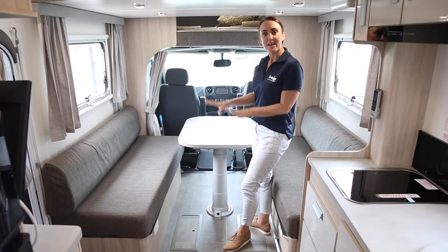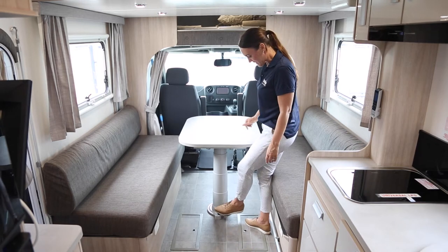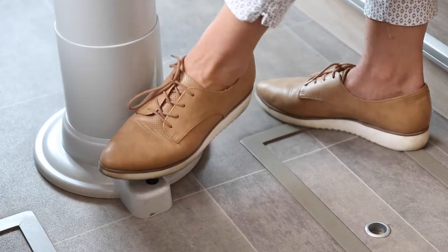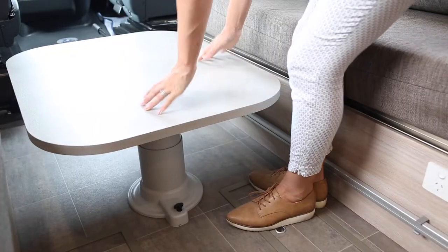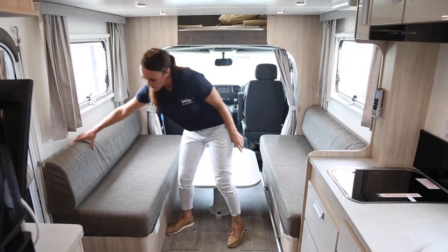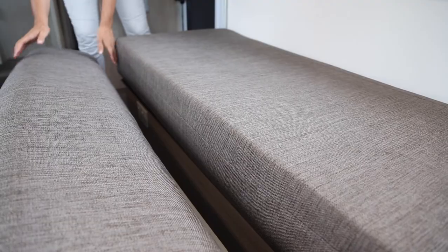Now make sure everything has been cleared off the seat and the table. You're going to pop the table down by pressing on the big black button — push really hard, pop the table down and it will click into place. Then you're going to take the squabs off the sides here and pop them in the middle.